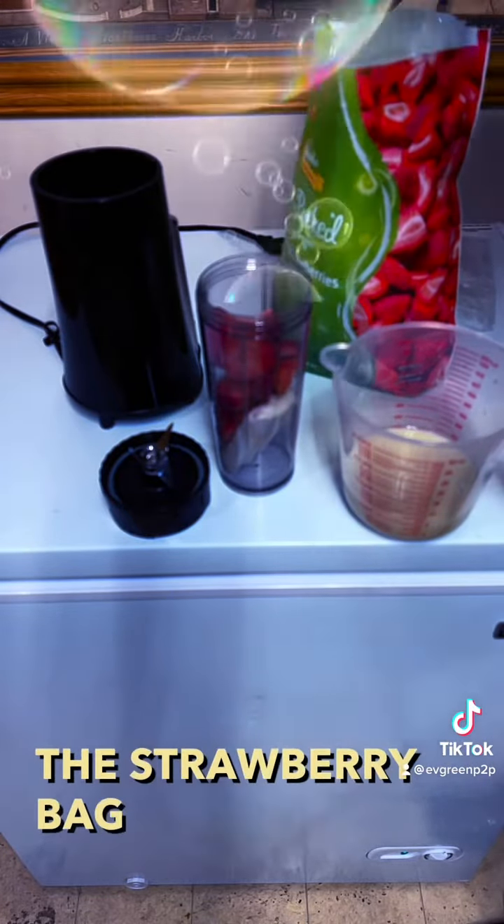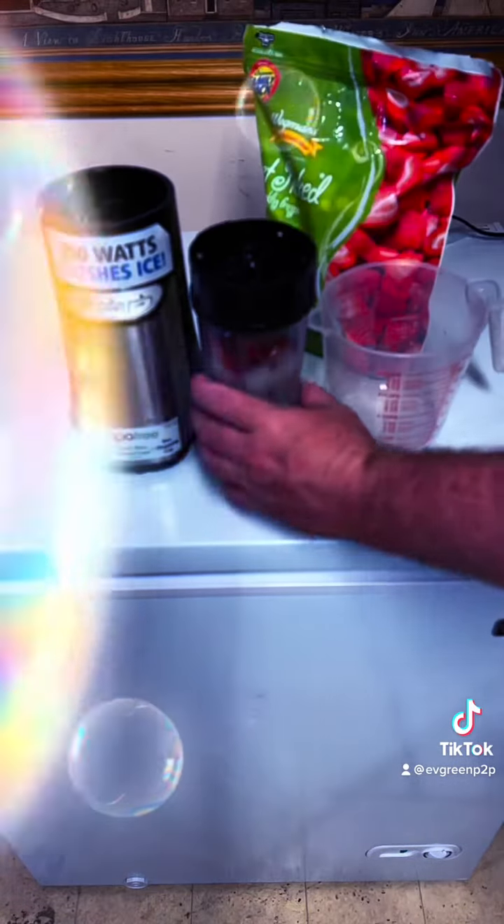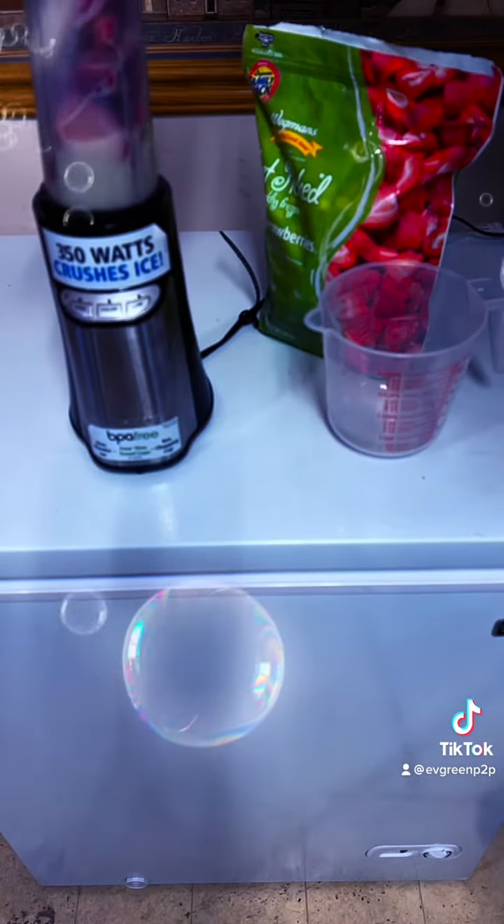I'm also going to add a cup of strawberries. I actually found my measuring cup so I don't have to do it by hand — I left it in the strawberry bag. And then I'm going to put as much oat milk as will fit in the rest of the cup.